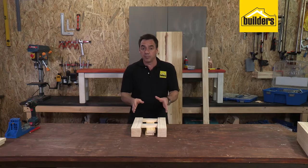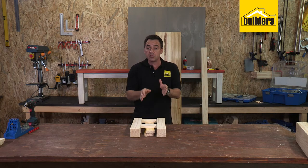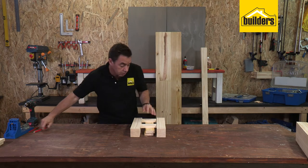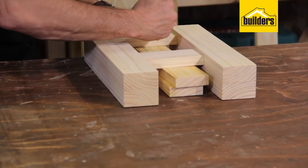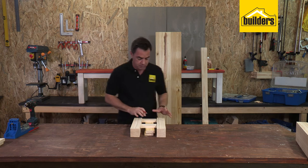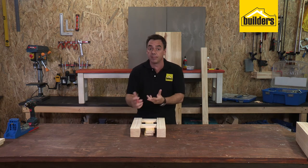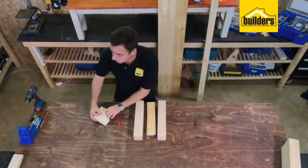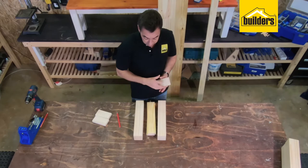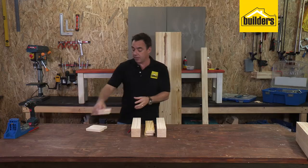We're going to be using pocket holes and Kreg screws to join these together, so we're just going to mark out where I need to drill my pocket holes - to that side, to that side, to that side. A slight offset is just easier to mark up the face so that you don't flip that piece around and make a mistake. We've got two of those to do and we've got two sets of legs, so we might as well mark up the next two as well - right, four pieces.